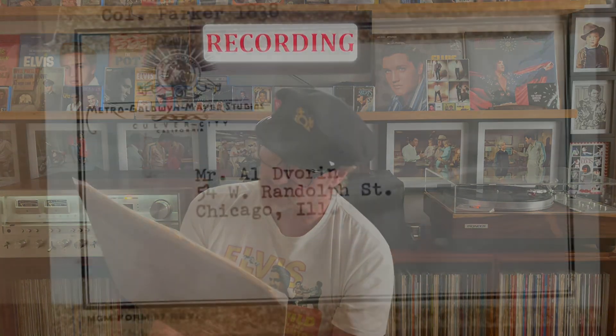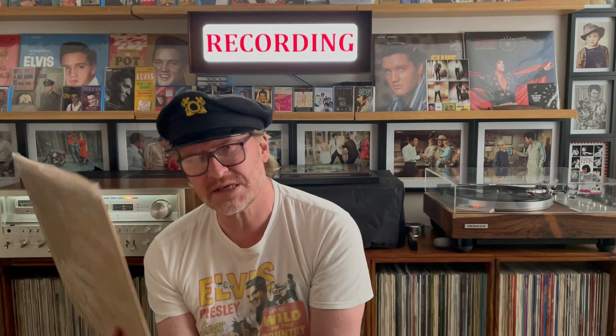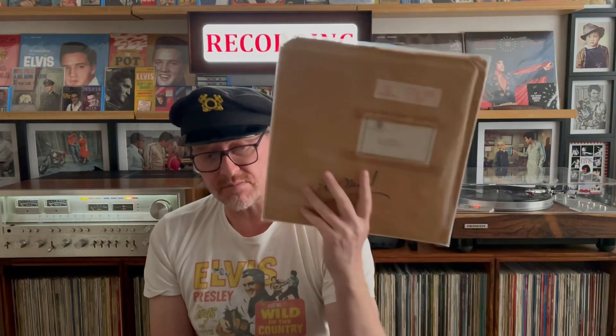99 cents to post that, which is good by today's standards. And it was sent to Mr. Al Devoreen, 54 W. Randolph Street, Chicago, Illinois. And it says Colonel Tom Parker, 1838. Did Colonel Tom Parker live at 1838 Madison or not? I'm not sure, I might have got that wrong. But even if he was staying in California, that might have been the address he was staying at. But that is really quite a bit of history there in my hand.